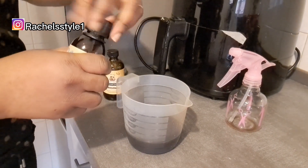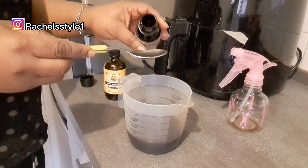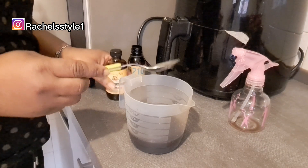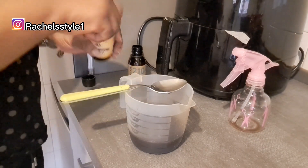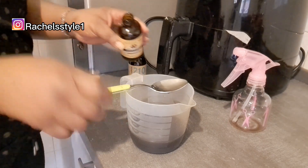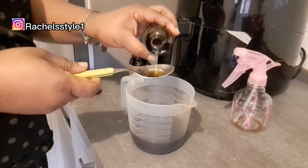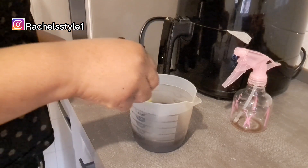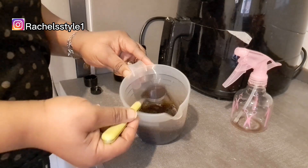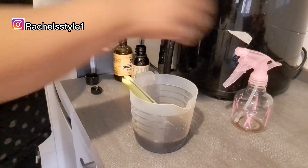So guys, this is the point where you want to add any oil of your choice. Right now I'm going to add grapeseed oil — just about a tablespoon. I'll also be adding my Jamaican black castor oil, which is very good for hair growth — also about a tablespoon. You can add any oil of your choice; you don't have to use these specific oils.